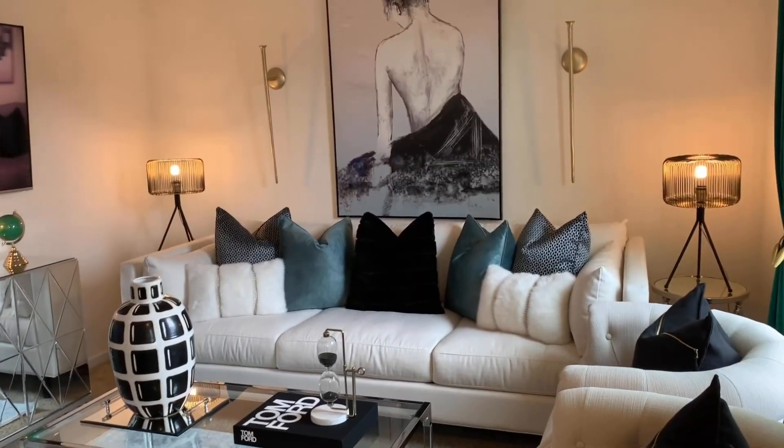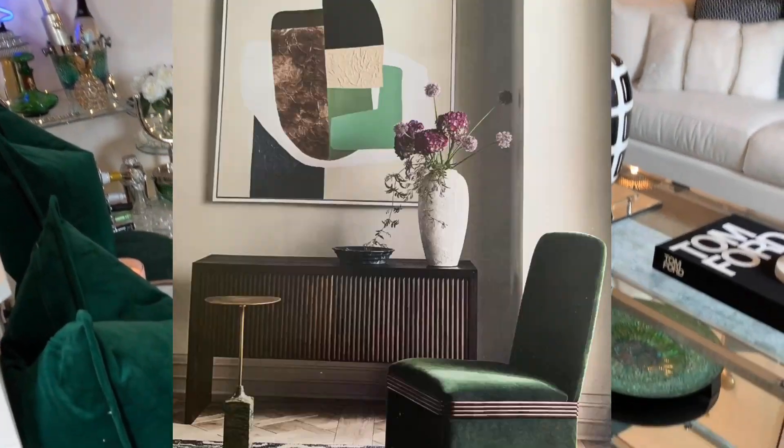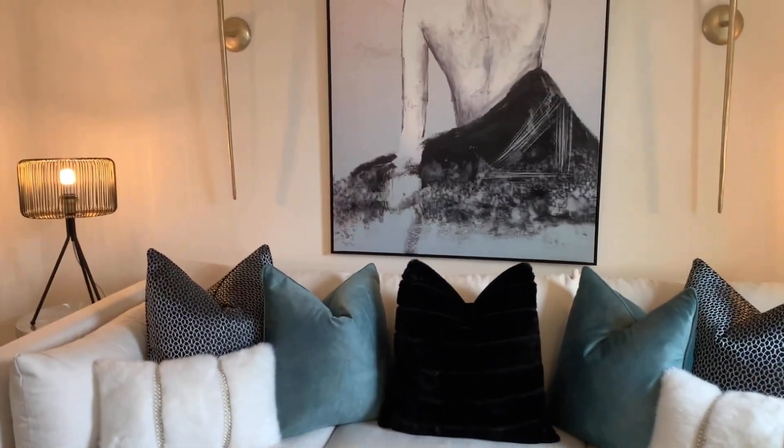Guys, I would like to know your feedback — did I deliver the CB2 inspiration in this color? Do you like what I did in my loft? Please let me know, I really appreciate it.